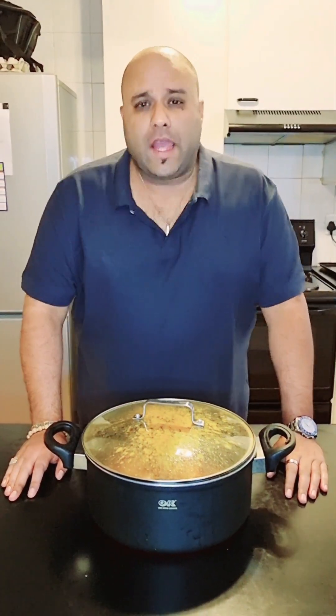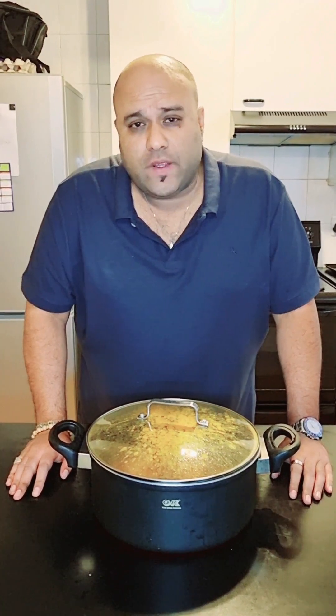Hi guys, today we are making chicken meatballs and we are going to be serving that with Puri, which is an Indian flatbread. Let's go!